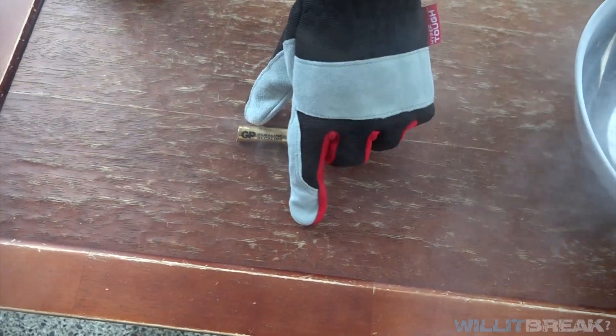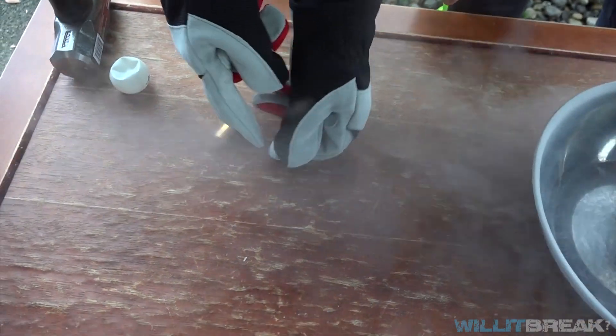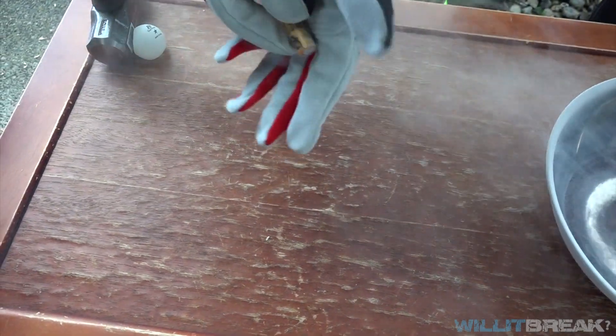Looks like the battery kind of exploded a little bit — you can see it split open right around here. It kind of like cut and opened itself. We didn't do anything to it. It looks like it just did that by itself in the liquid nitrogen.